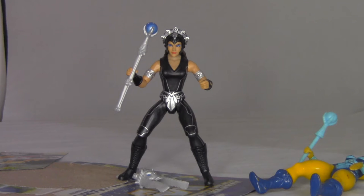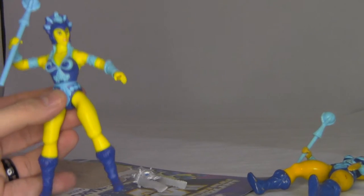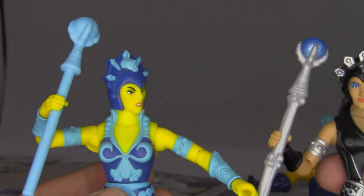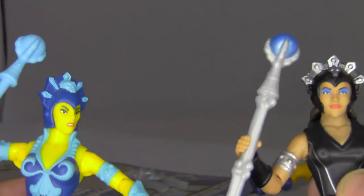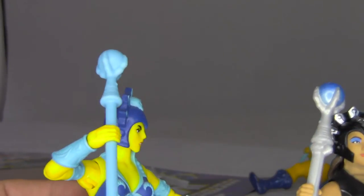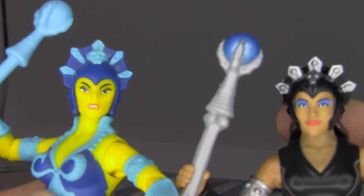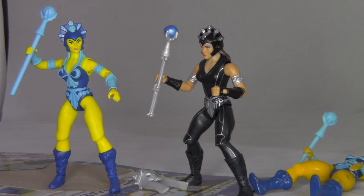We also have the Origins Evil Lynn. This is the same thing but updated. You can see it's very much the same design as the classic one, but it has the same articulation as the WWE figure. So you can definitely see where they're taking these things from. I actually kind of like this figure more — the accessory looks better, it's got paint deco on it, the makeup looks better. I think this is a superior figure — actually kind of better looking in my opinion.